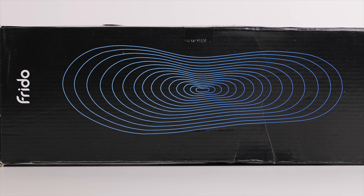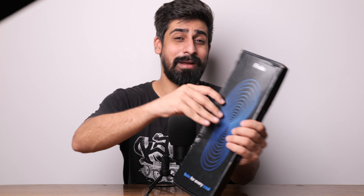Before starting the video, I really want to talk about today's sponsor and that is Frido — they have sent me their insoles. I am really excited to talk about this product. I will tell you a very big hack in this portion, and I'm telling you that hack is really a lifesaver.